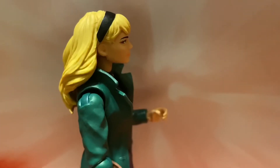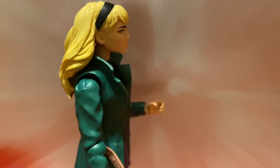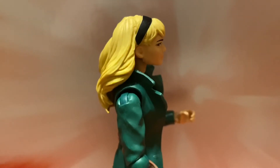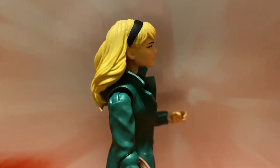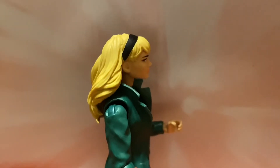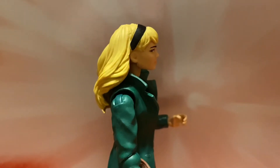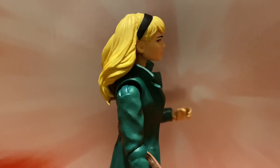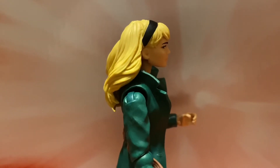I really like the way the Gwen Stacy head looks on this body, but I also like the way Mary Jane does too — I hate that both of them look really really good on it. I do like Mary Jane a little bit more, but I really like this side profile of Gwen — I like this side better than the other. I do see a little paint issue right here, but paint issues are not a huge deal for me and this one is so small it doesn't bother me at all.